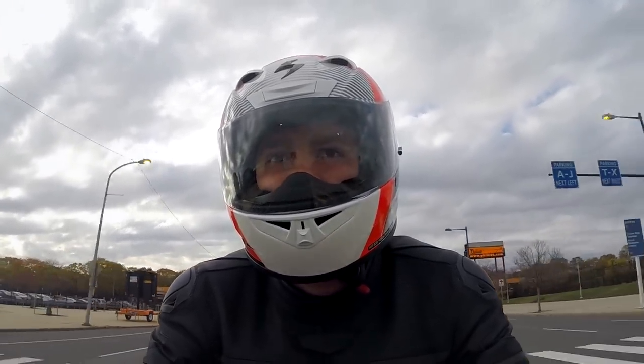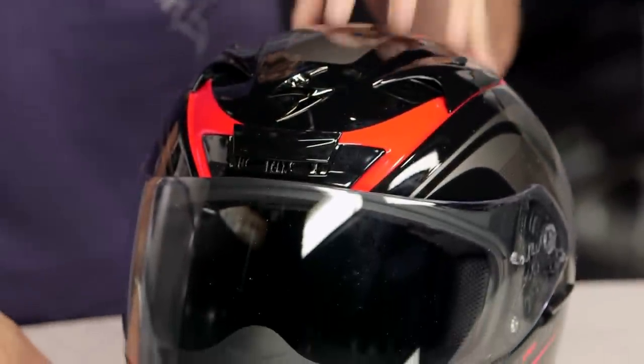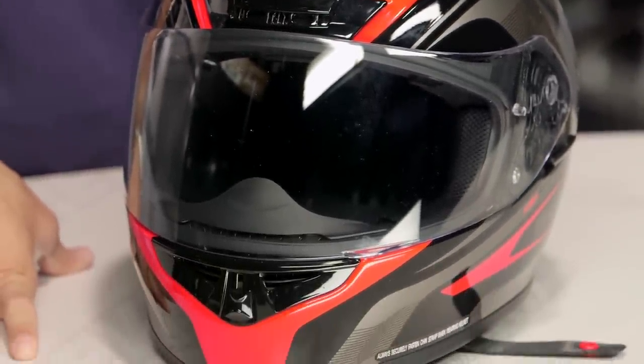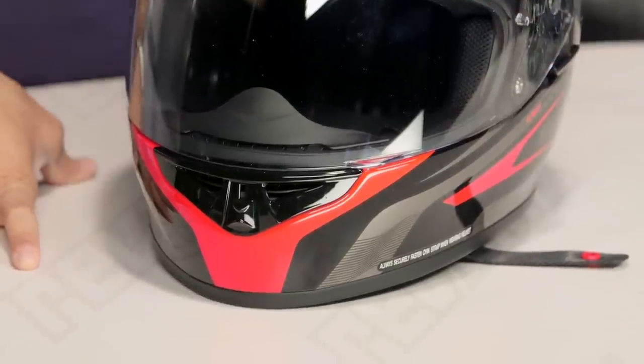You can tell we're fans. Honestly, the only thing we had to say negative was a nitpick — we're sad to see the AirFit system go. But they brought the price down, they brought the weight down, they've given you more features, they've upgraded the shield mechanism, and now you're getting an overall more refined, aggressive helmet that you can put to work in any riding scenario.